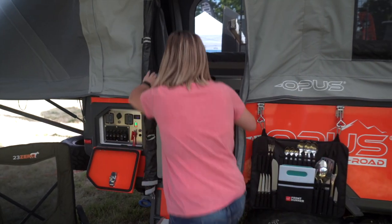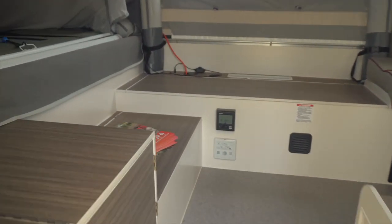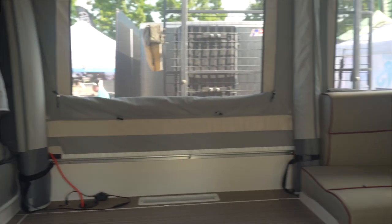It comes in four colors: blue, black, red, and orange. Inside, this has an option for heat and AC. It has two water pumps, two water tanks — I think 40 gallons of onboard water.